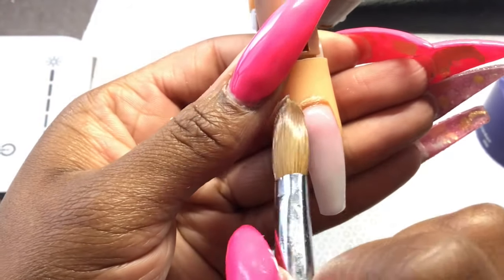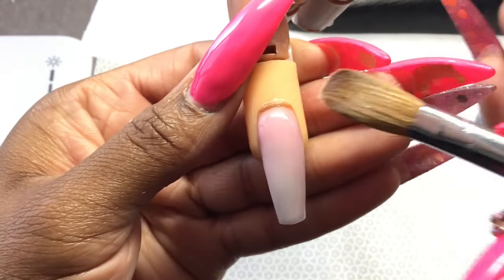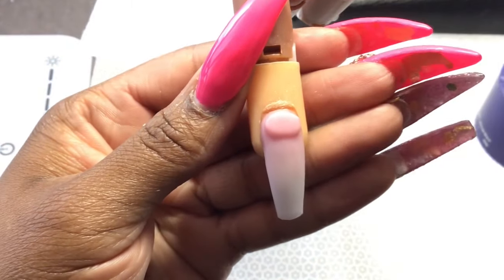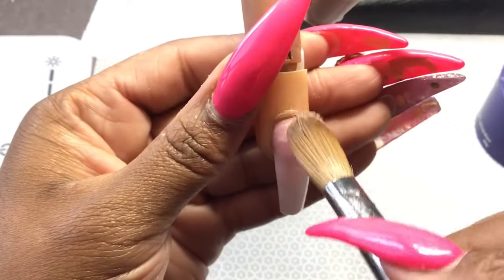On practice fingers, the cuticle area is pretty much the raised part, so I go off of that just so that I can continuously get my practice with the cuticle area. The second bead I'm putting is basically for support on the back of the nail.